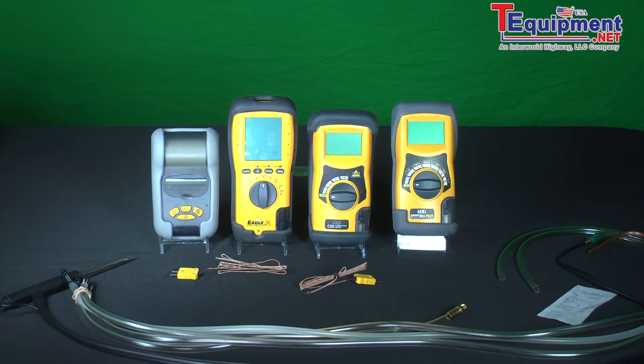combustion analyzers measure carbon monoxide and oxygen and they calculate carbon dioxide and efficiency. The problem with the oxygen sensor is that air is 21% oxygen and whether or not you're using the analyzer, the oxygen sensor is wearing out and the electrochemical sensors are like batteries.